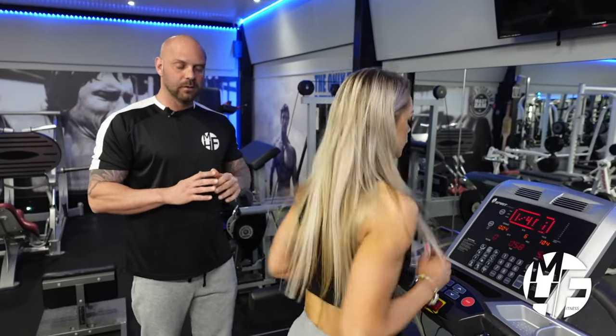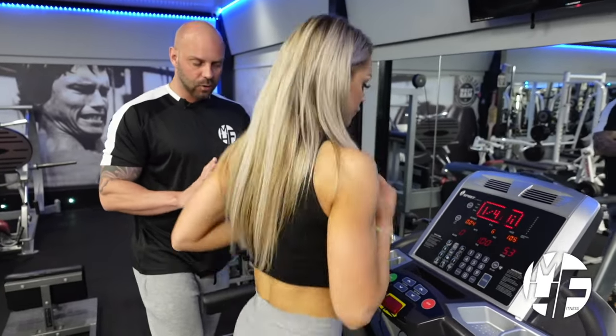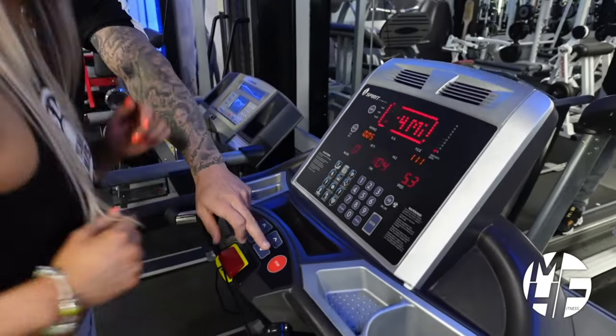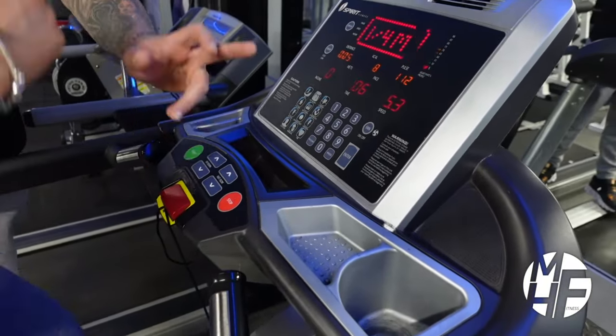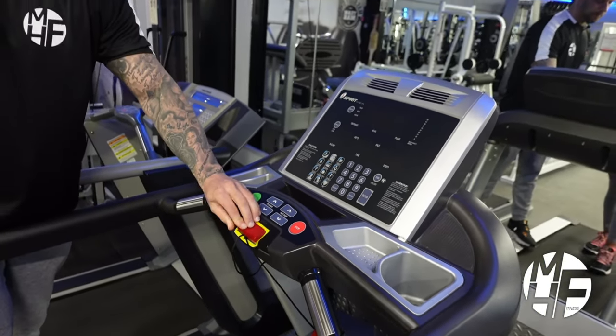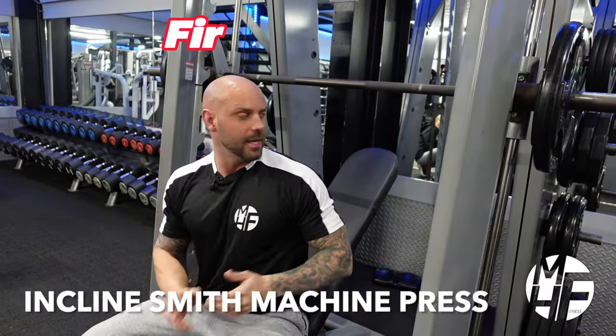Once you've done that, it's really simple — you can either slow it down and go back to a slow walk, or if you want to stop the treadmill, just press the stop button. In an emergency, pull the cord off, which will completely stop the treadmill right there.